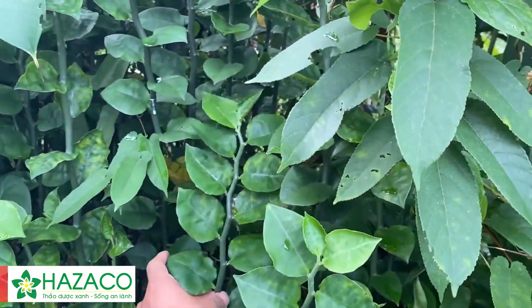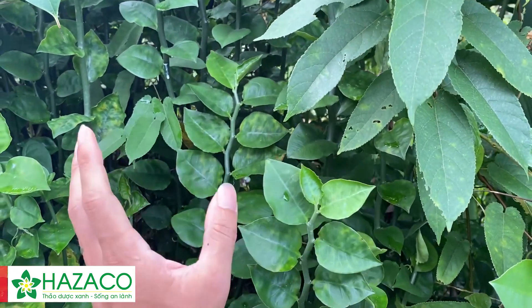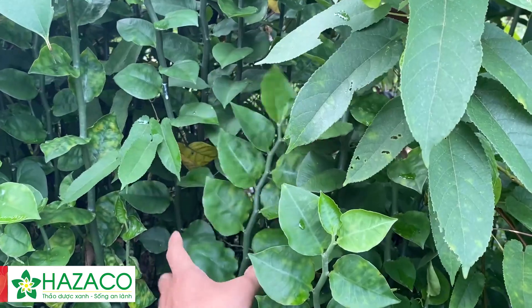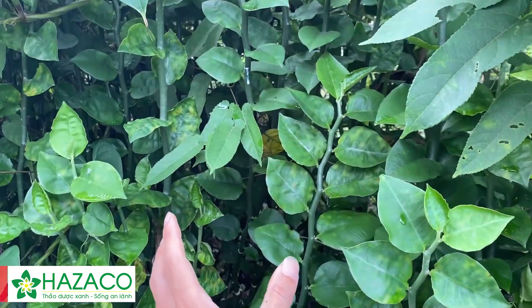Thưa các bác, cây thuốc xấu có vị chua, hơi chát, tính hàn và có độc. Có tác dụng là thanh nhiệt, giải độc, tán ứ, tiêu thủng, chỉ huyết và sinh cơ.